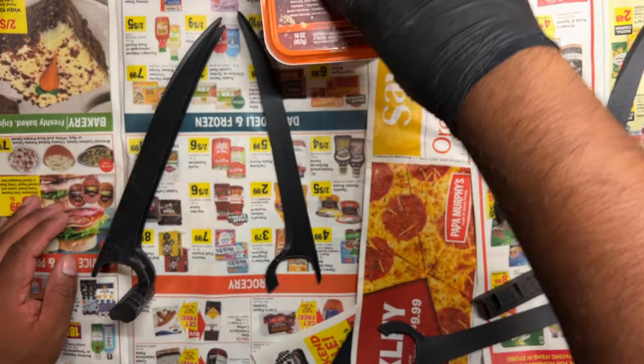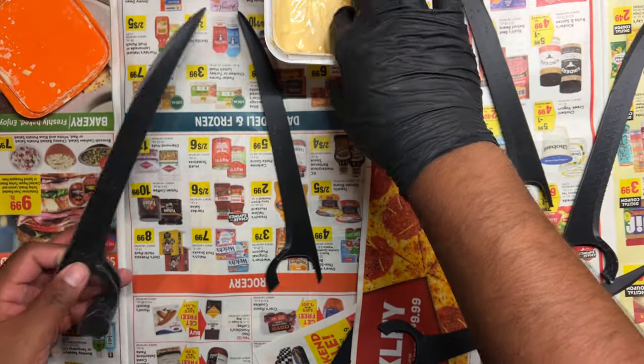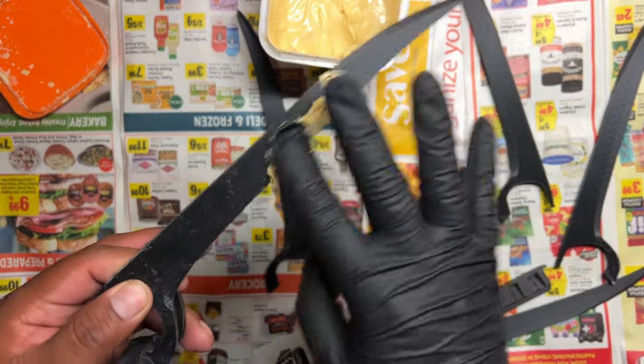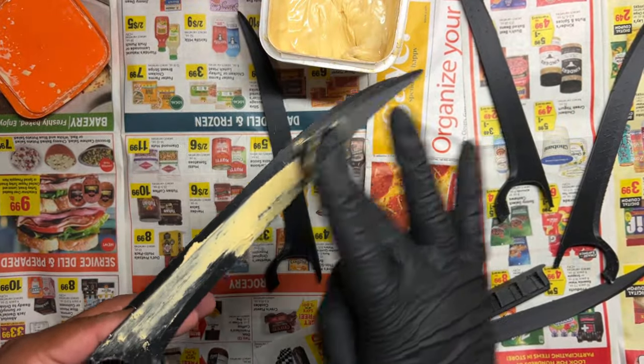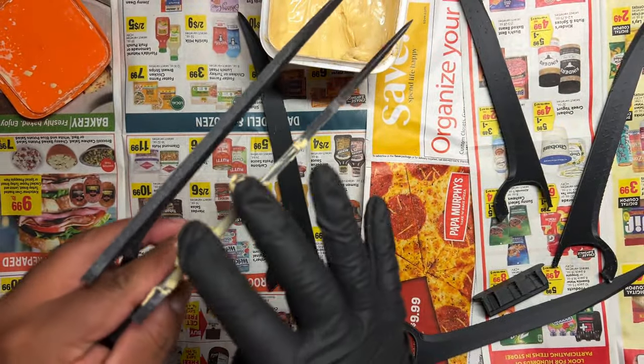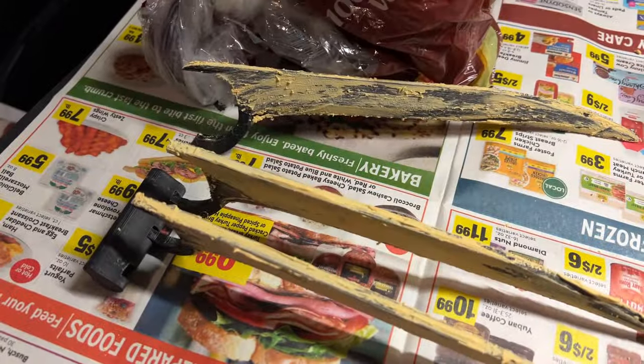Alright, I'm gonna start with my wood filler here. Normally I sand the print first and then do wood filler, but because of the size — since it's so small and it's already kind of a flat piece — I'm just gonna move straight into the wood filler part. We're gonna put it all over the claws, just like this, and now we're gonna let them dry overnight.